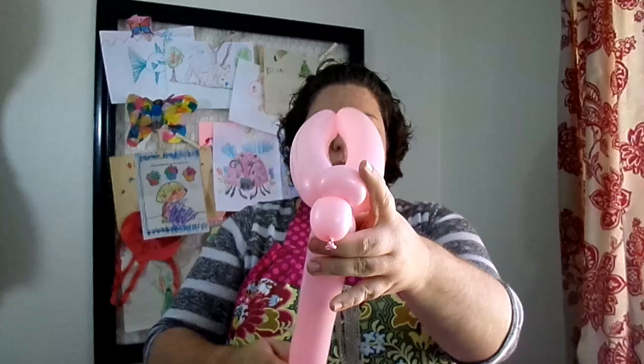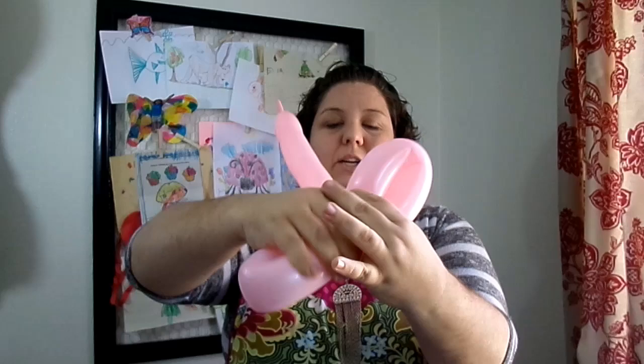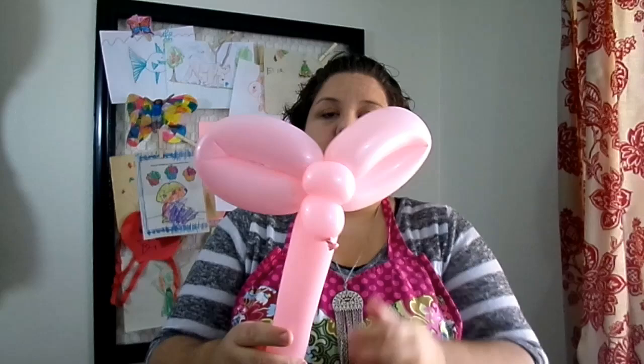What you're going to do is fold down these two bubbles that we made and just twist them together. There are our first set of wings.